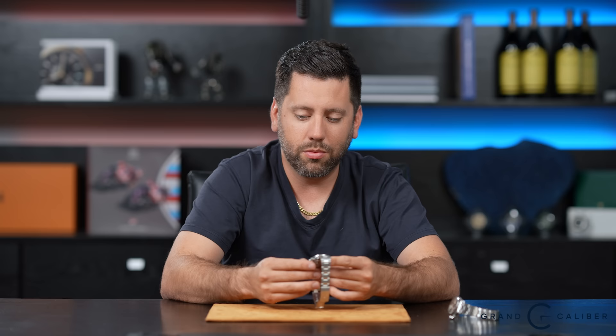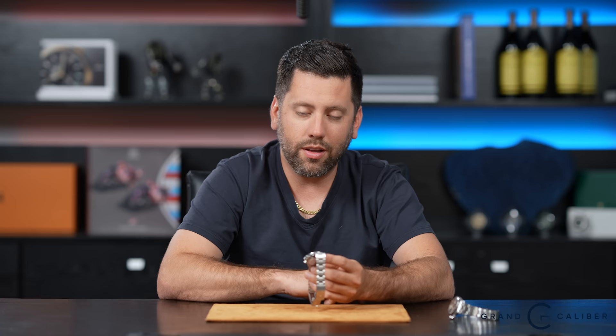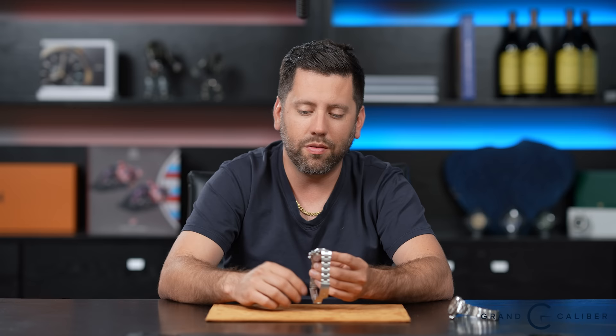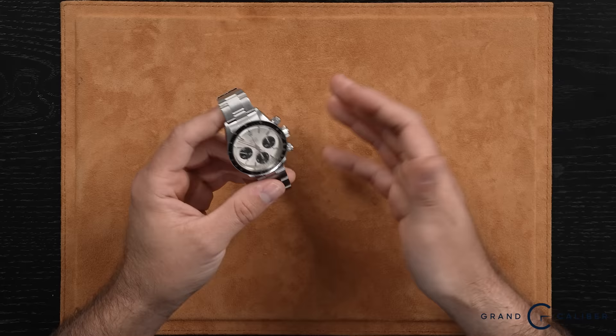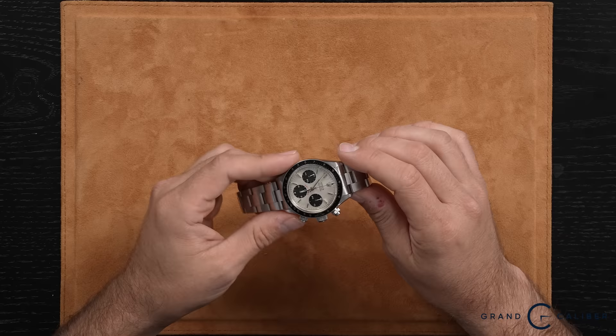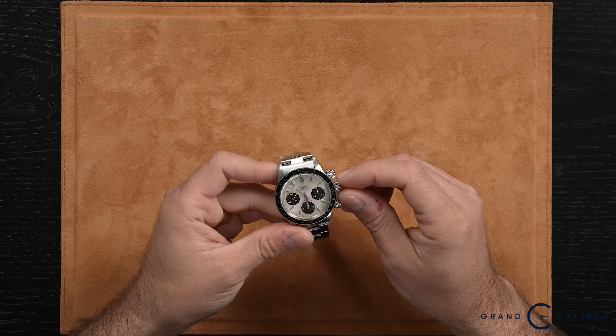That leads me into the market value of this watch. On a very clean 6263, you can expect prices starting around $95,000 and going all the way up to about $150,000 depending on completeness and condition. The most expensive 6263 I've seen lately was a new-old-stock example running around $160,000 — brand new, never worn, still in original condition. That is absolutely insane. This piece has been loved; it's got some wear and signs of use, but otherwise it's a great honest example that doesn't really need anything.